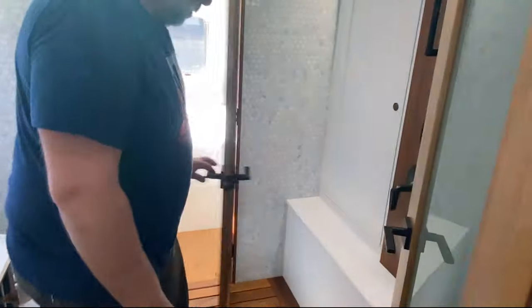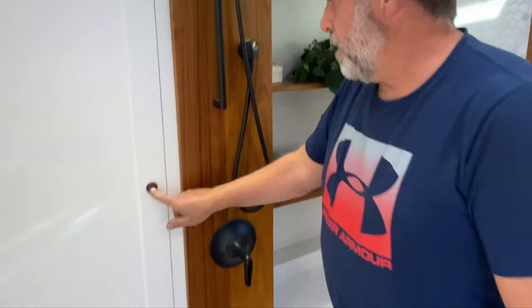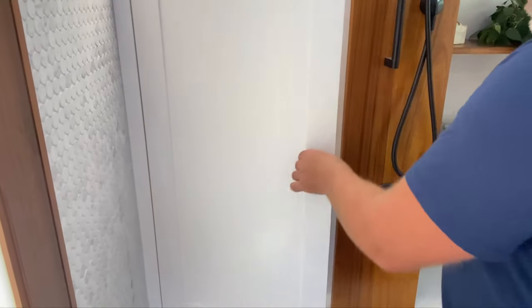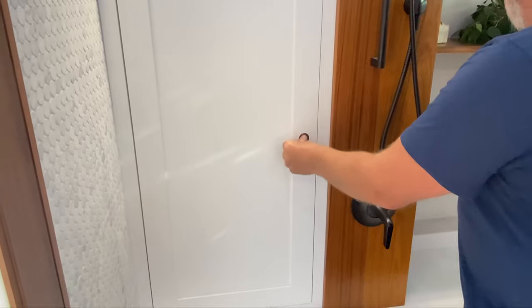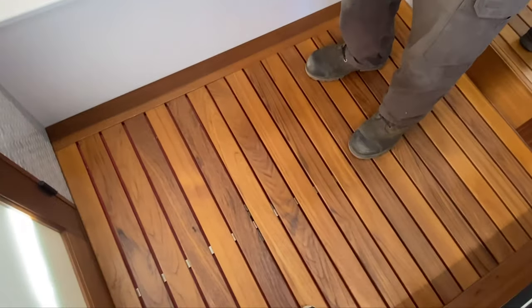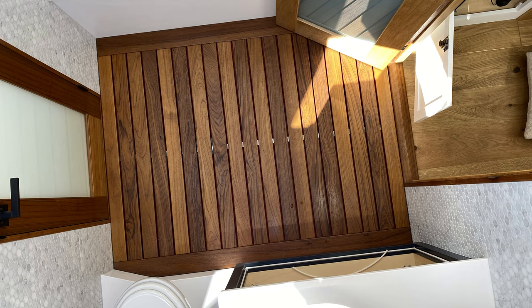You can see the skylights in the bathroom, which really give it a wide open feel. This is what we call the wet bath — the shower is great for someone over six foot. We've done weather stripping on all of our doors so they're all sealed. The whole floor is a drain, so the water runs down and through the floor. It's a full bathroom with everything you need.